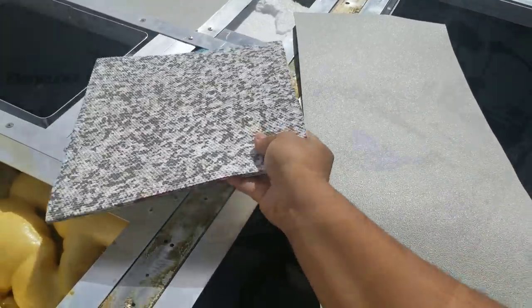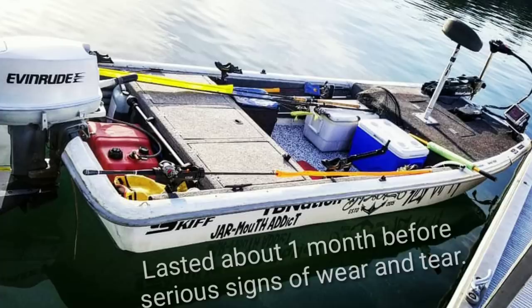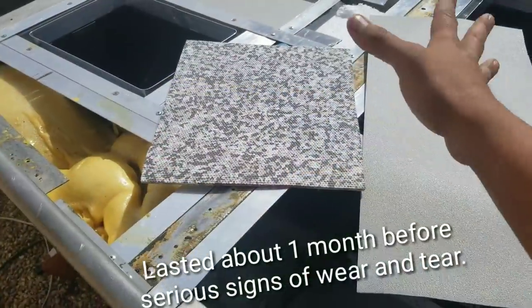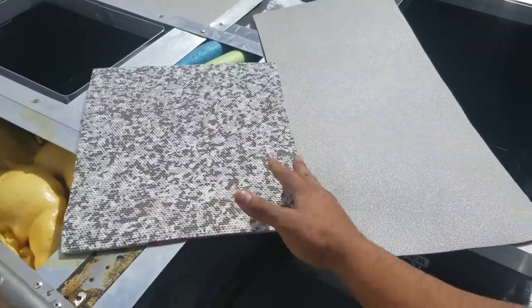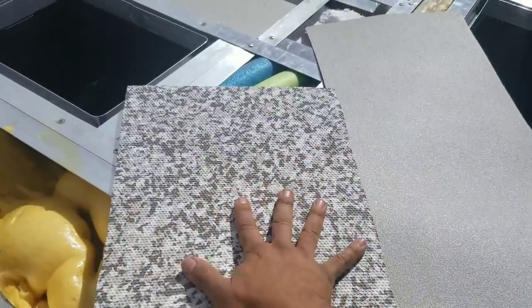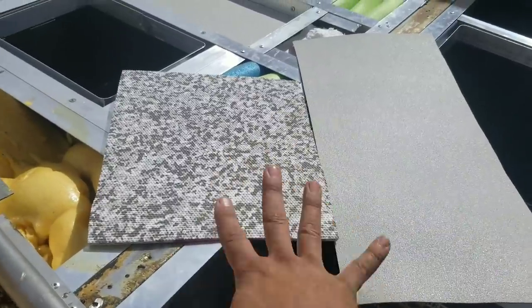This is C-Deck, and this is very nice-looking stuff. Keyword: looking. I actually put this on my skiff on the subfloor. With this stuff, its only advantage over Gator Skin is that it's cosmetically very pleasing to look at — and that's about as far as it goes.